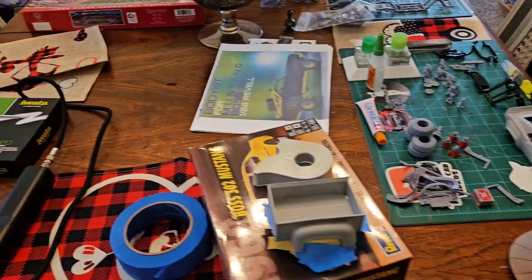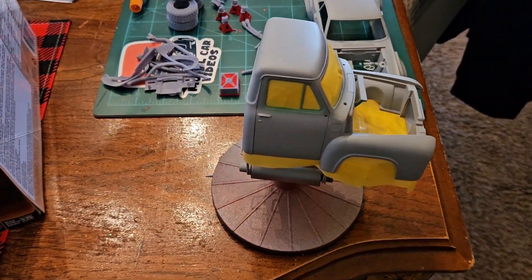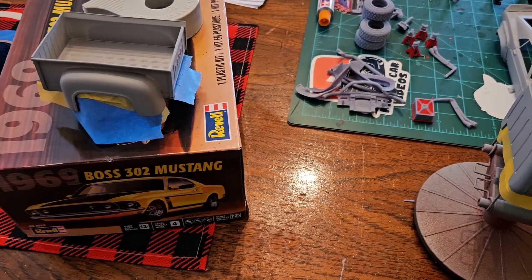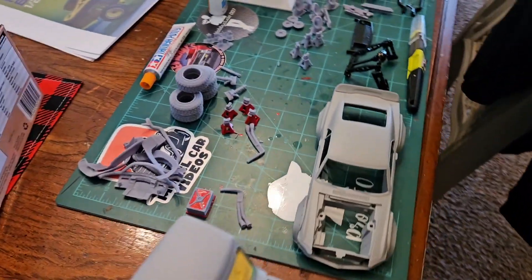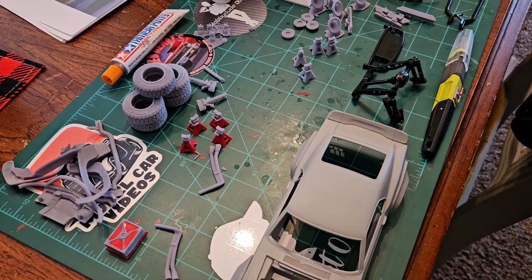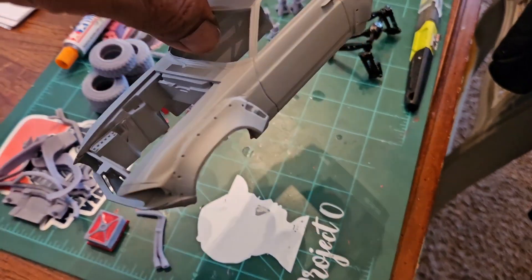I fell a little bit short here — this is my USAC build and it's about to get a coat of silver base. I've been a little bit busy with some other stuff. Here are my 3D prints for my Mustang.